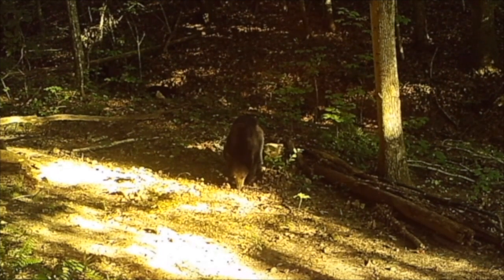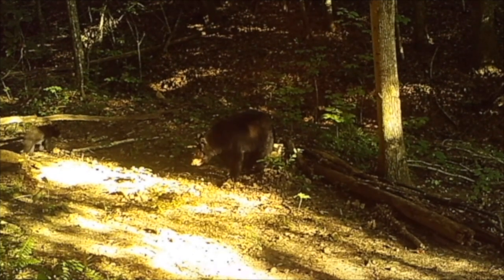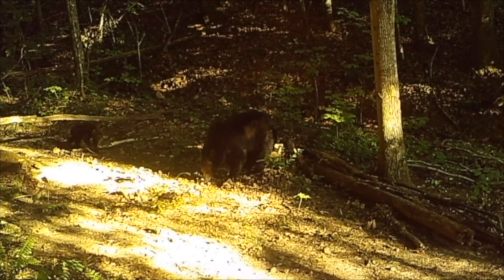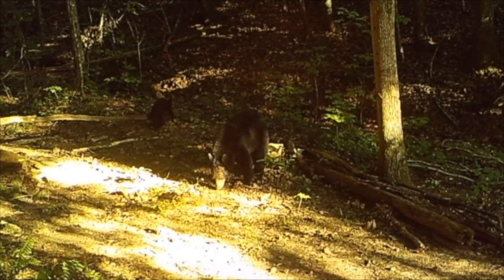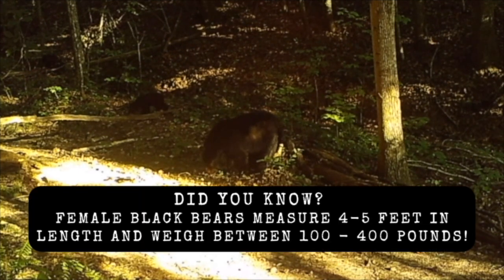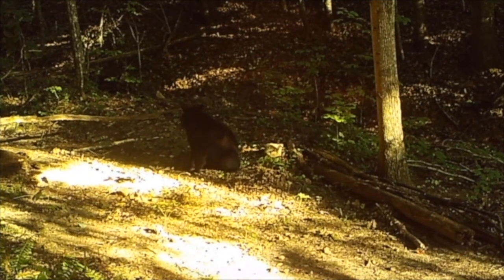I am still waiting to see if the second bear cub is going to show itself to us. The first cub has finally realized there's something to eat next to its mama. Don't be fooled by how small the female black bear looks on camera — I can assure you she is a lot bigger. Even as she eats, mama bear is keeping a close eye on her cubs.